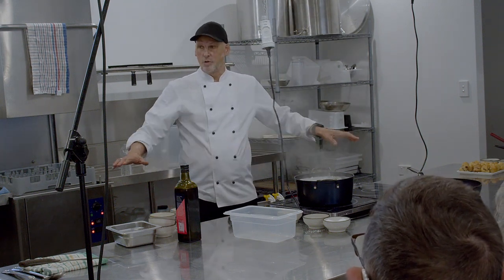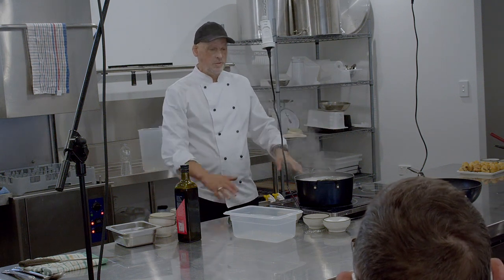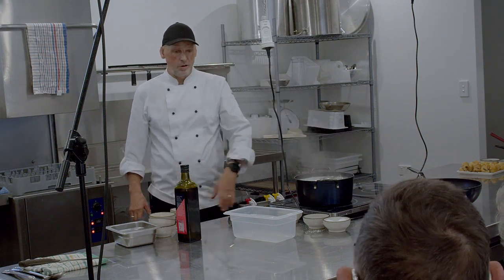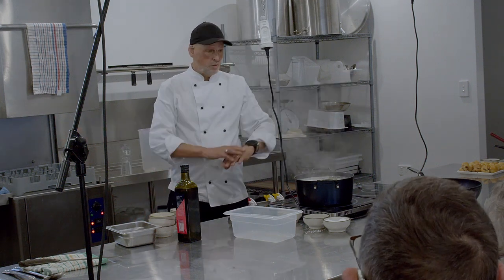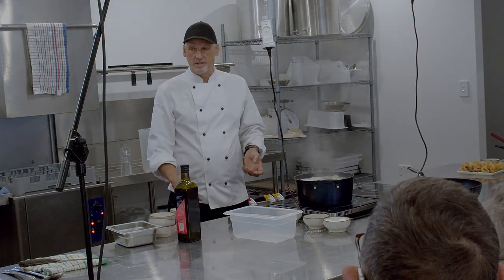But you also don't want it to overcook by staying hot. So it's this in-between thing — just lay it all out on a big tray, cool it all down nice and quickly, and put a bit of olive oil on it at that point so it doesn't all stick together.